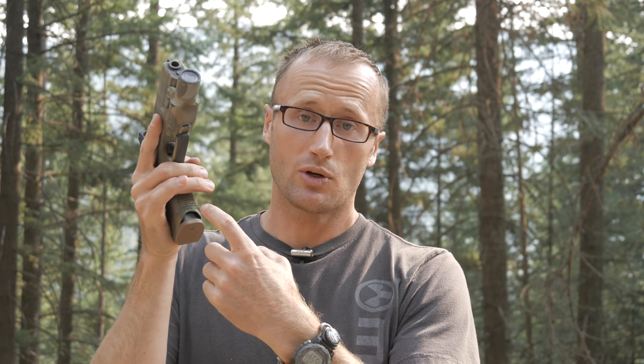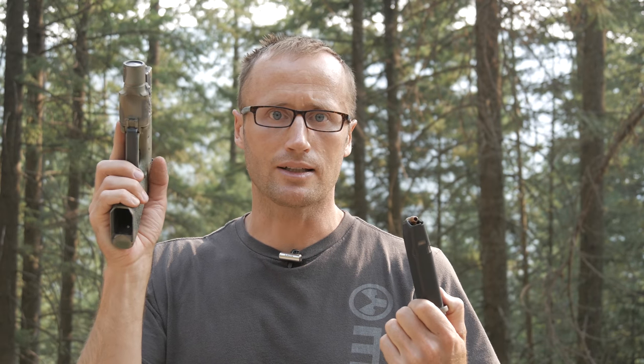Glock gave us this little tiny crescent-shaped relief so you can try and fish it out. But with the Vickers base plates, it allows you to use your thumb and forefinger much more strongly, gripping from both sides to strip the magazine out should it get stuck in there.